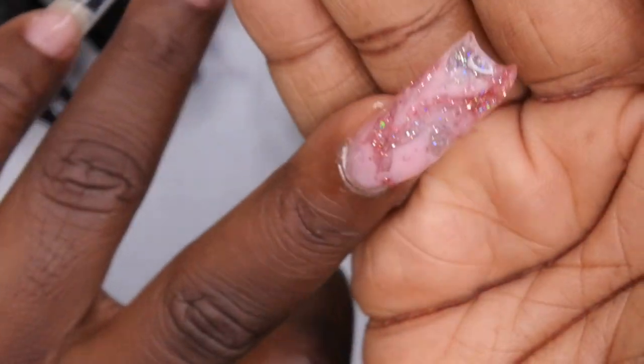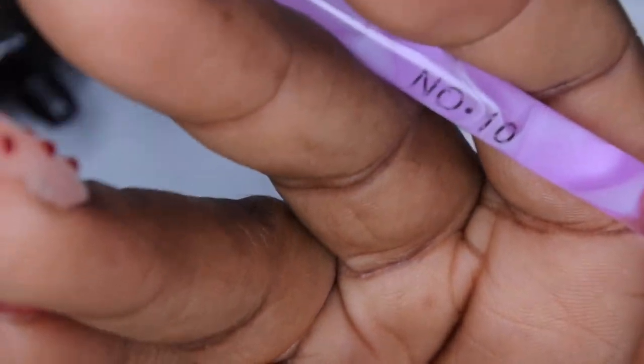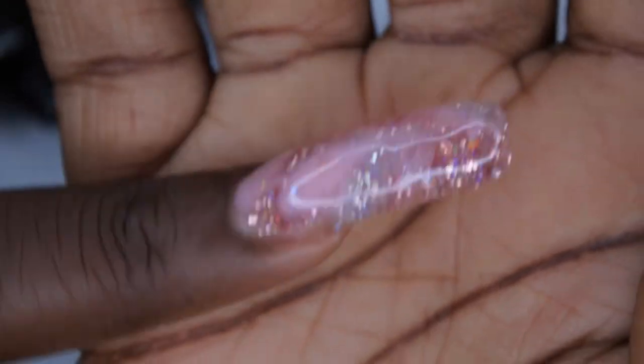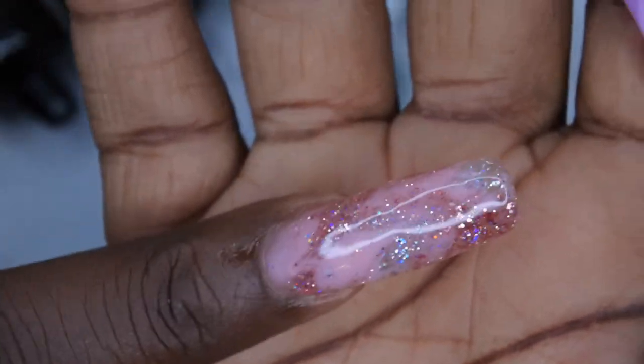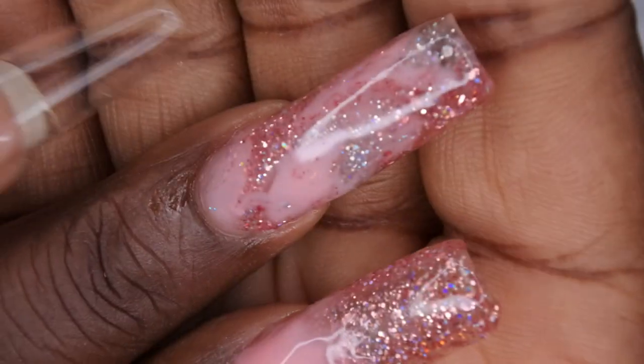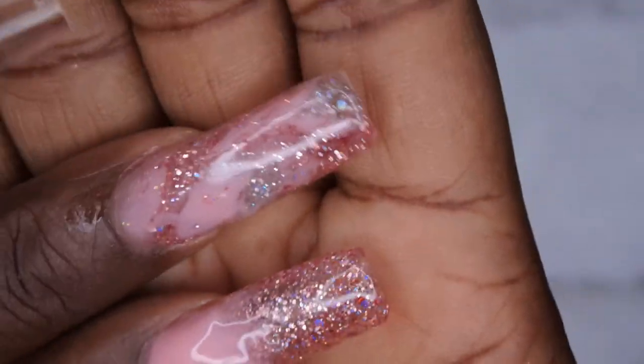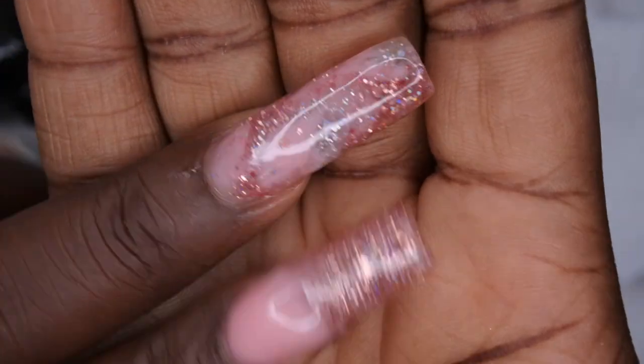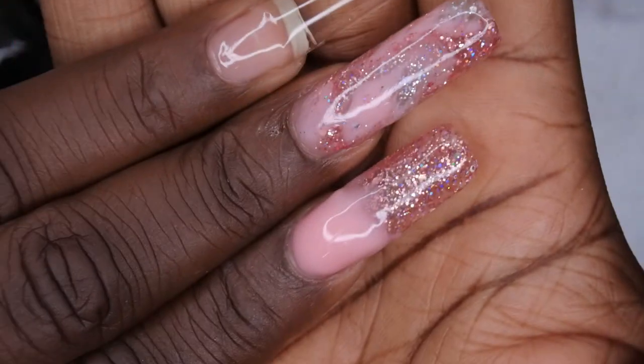That looks good to me — I'm going to go ahead and cure this before I mess anything else up. This is how that marble nail was looking after curing. I really like how that turned out — great hack, Sugary Clips! Now I'm going to repeat the same process for my index and ring fingers, and on my pinky I think I'm going to do the silver color and do an ombre.